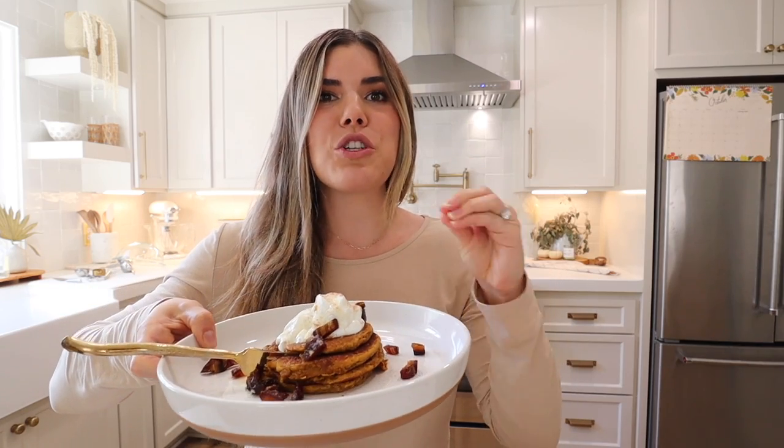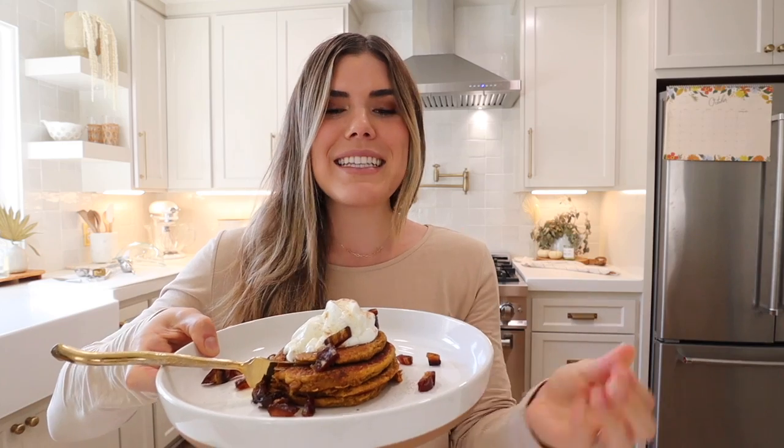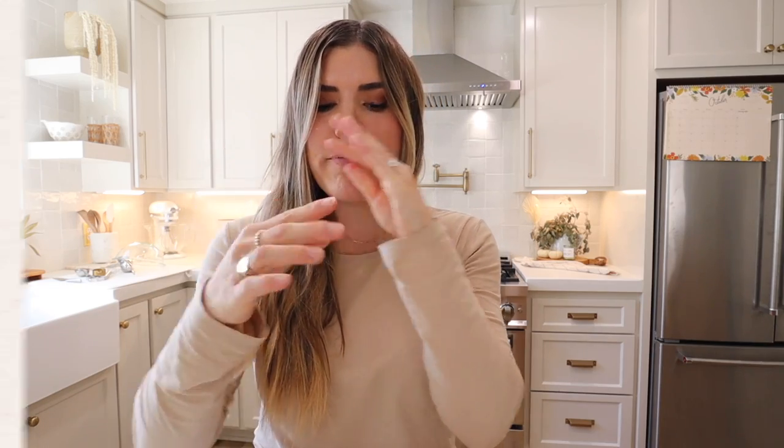We just made these protein-rich collagen pancakes — pumpkin protein pancakes! I'm not going to be able to stop eating these right now, so let's get into it.